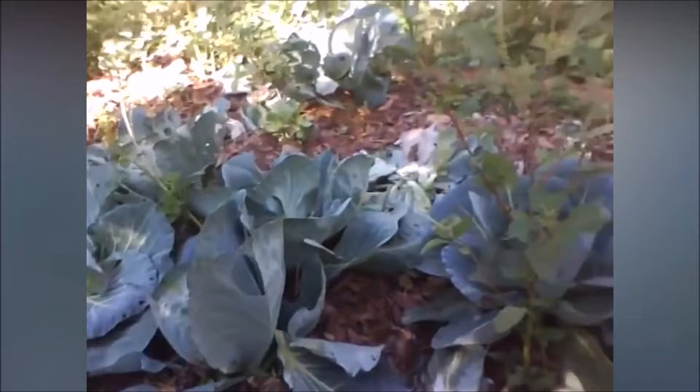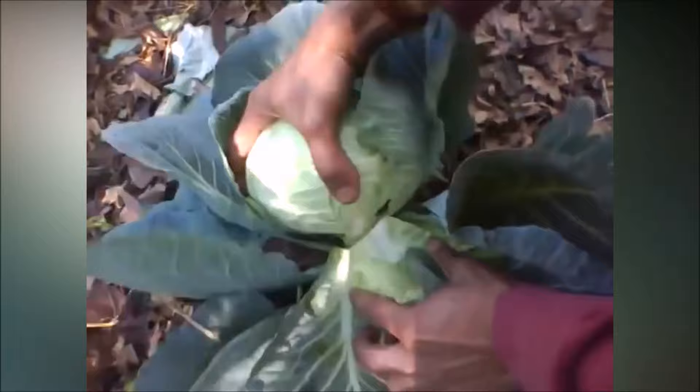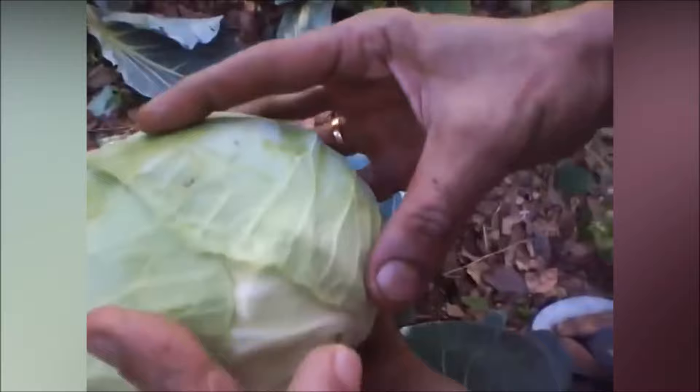Start seeds indoors four to six weeks before the last frost in spring. In cold summer regions, plant cabbage in late spring for a fall harvest. For cabbage planting and spacing, sow cabbage seeds half an inch deep and space them one inch apart.